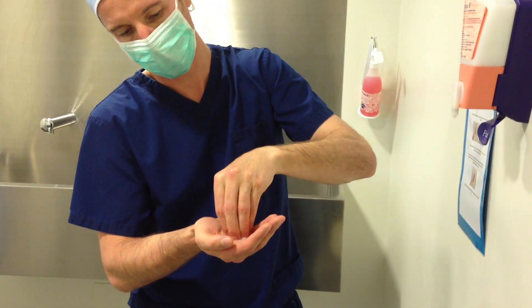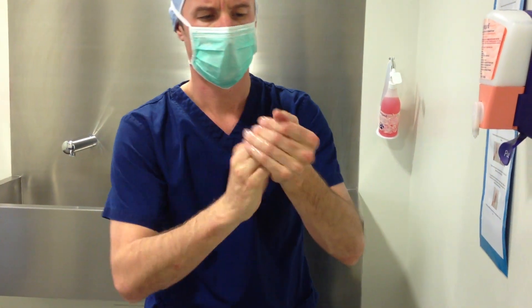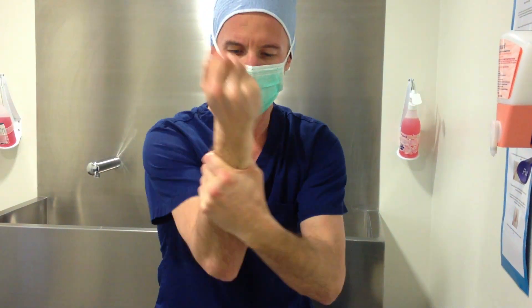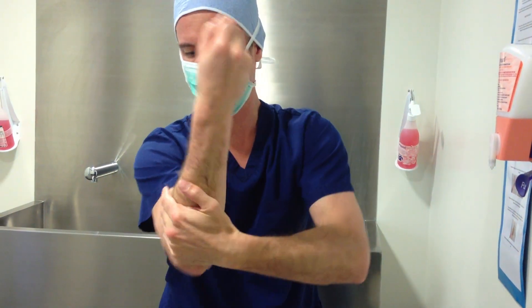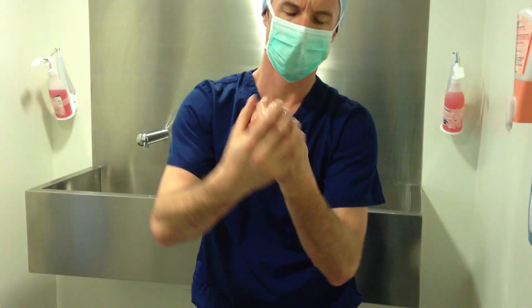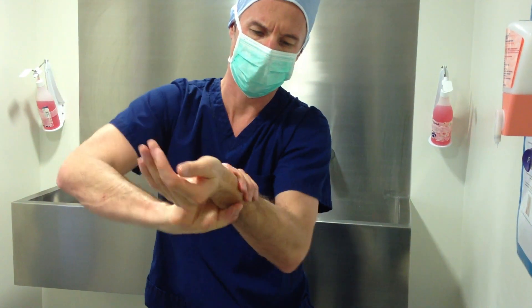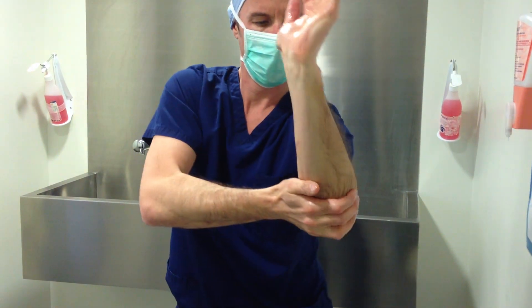We're going to dip our fingers in the gel and then coat that hand, taking the gel all the way up our arms so that our arms are fully covered. We're going to do the same on the other side — do our fingers, make sure that our hands are covered, and take the gel all the way up, making sure that our arms are nicely covered.